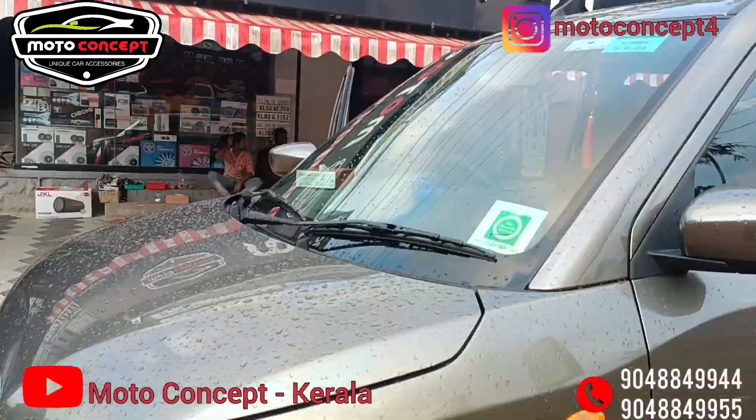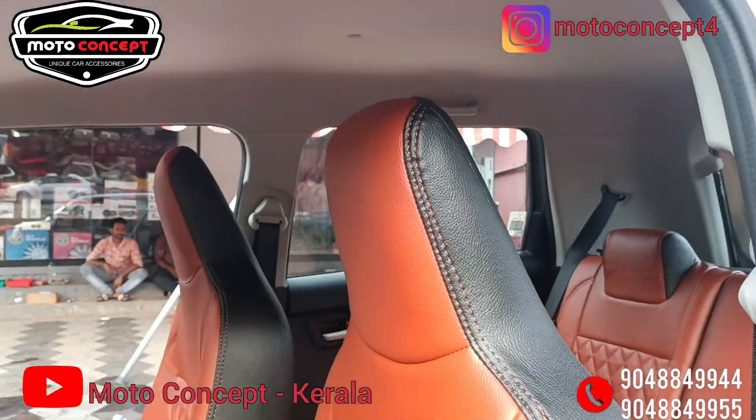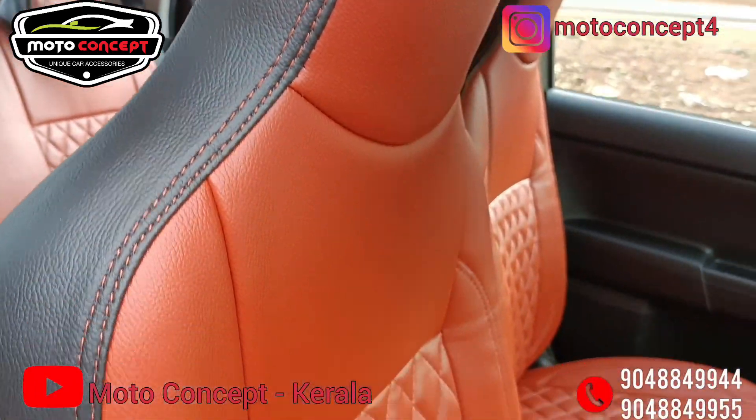Friends, I'm going to show you the video of this. We have a seat installed, that's why we are doing vinyl match. That's why we have a fog light installed.